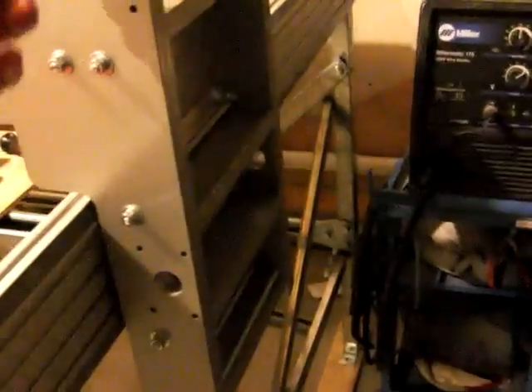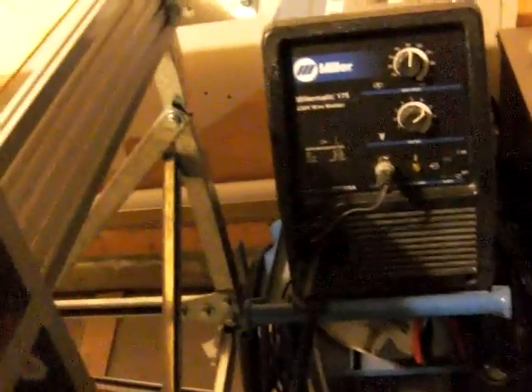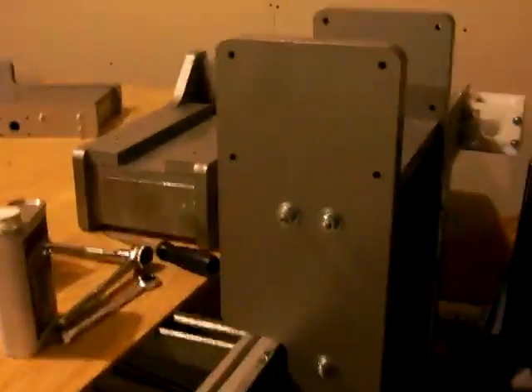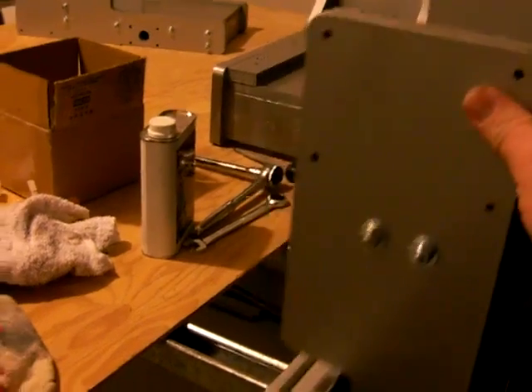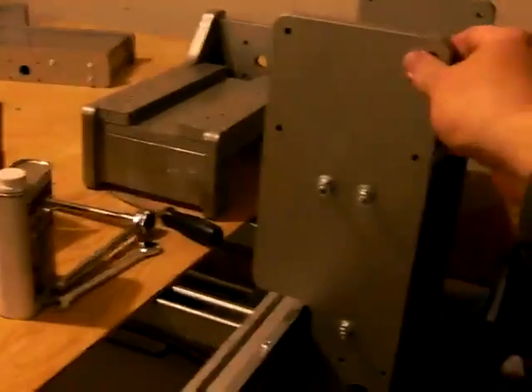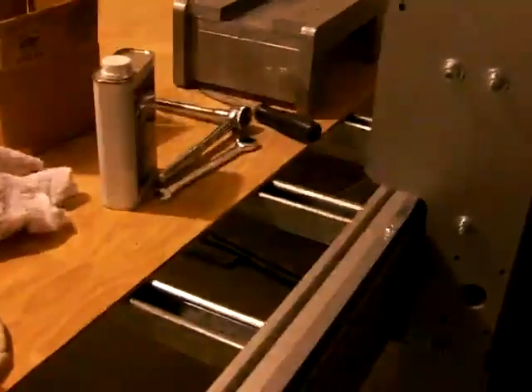I've got the carriage and it's pretty tight — I can't push it and have it keep going, but it's not too tight or too hard to push. I've got no play and the rails seem to be wearing in. I don't know how tight these are supposed to be; I think the main thing is you don't want any play.